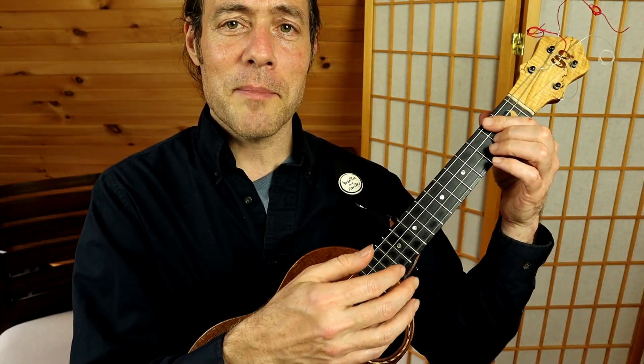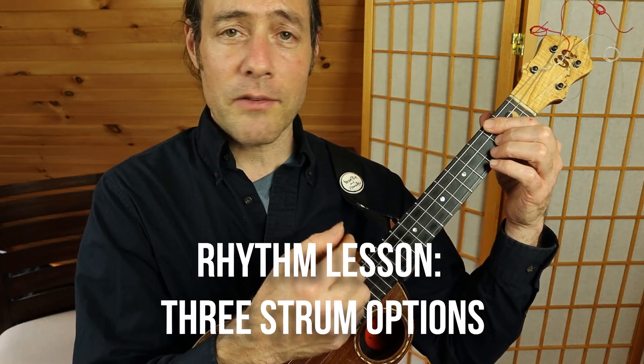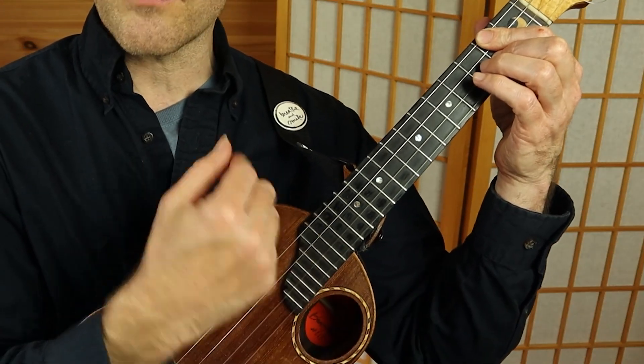Before we play the tune, let's talk a little bit about the strumming. You could strum this in a number of ways. A straight down-up strum is just fine.